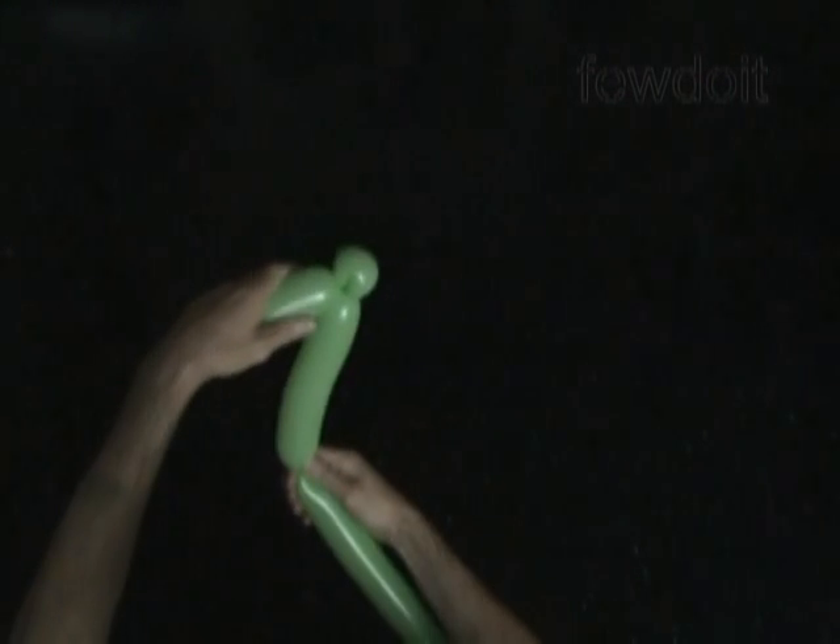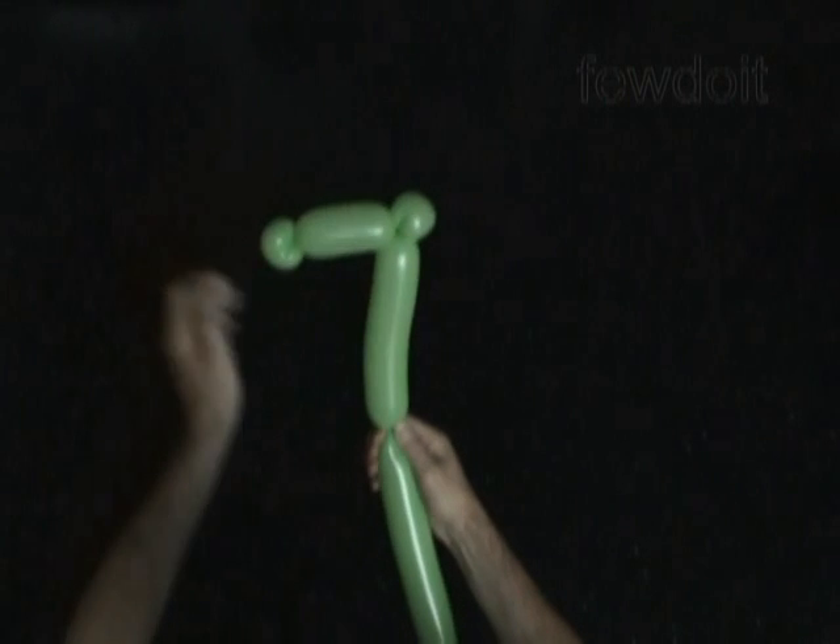Let's twist the fourth, about seven maybe eight inch long bubble. Also we can bend it slightly to give it proper shape.